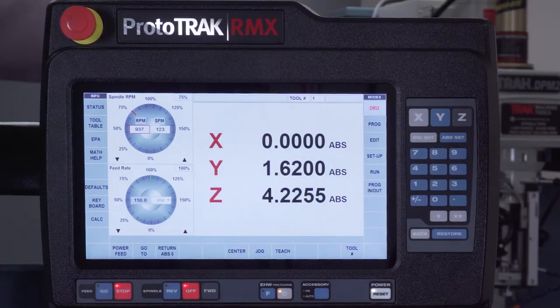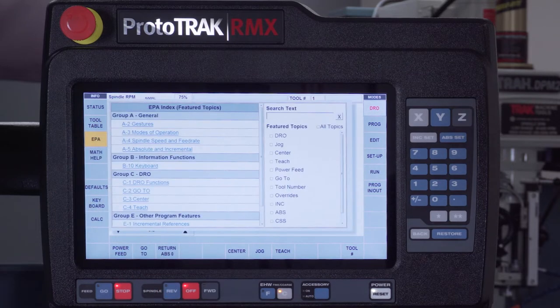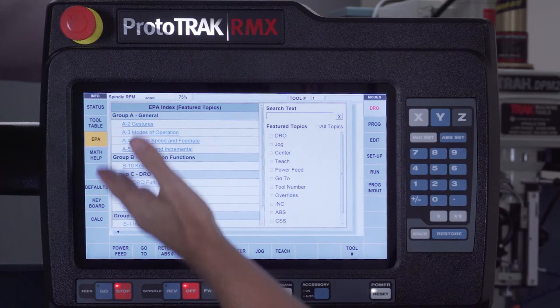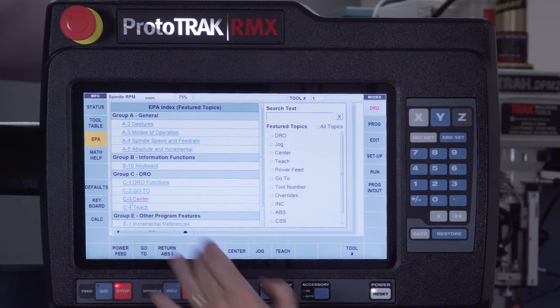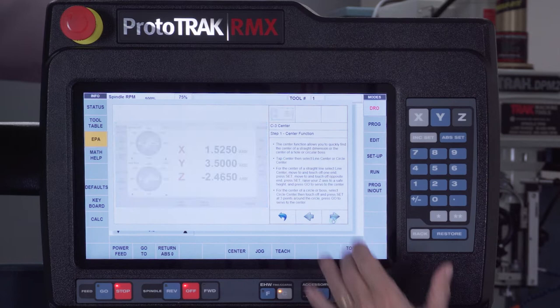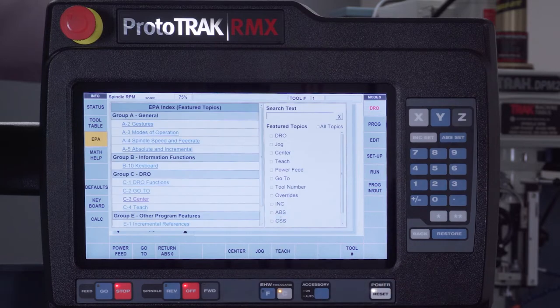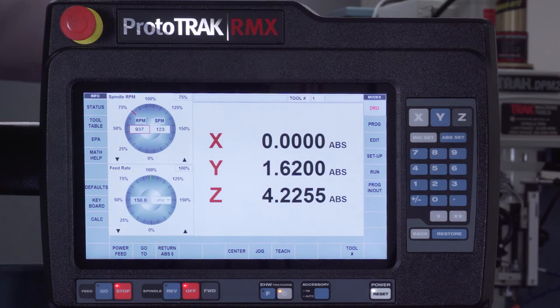There's a feature called EPA, short for Enhanced ProtoTrak Assistance. It basically gives me all the information I need to know how to use the control. No matter where I'm working, when I open it, I get topics to select and learn about — selecting any of them gives me pictures, videos, and illustrations showing how to do something. It's basically the whole manual plus a lot of other great machinist info. When I'm done, I can push the back arrow or just close the EPA flyout window.